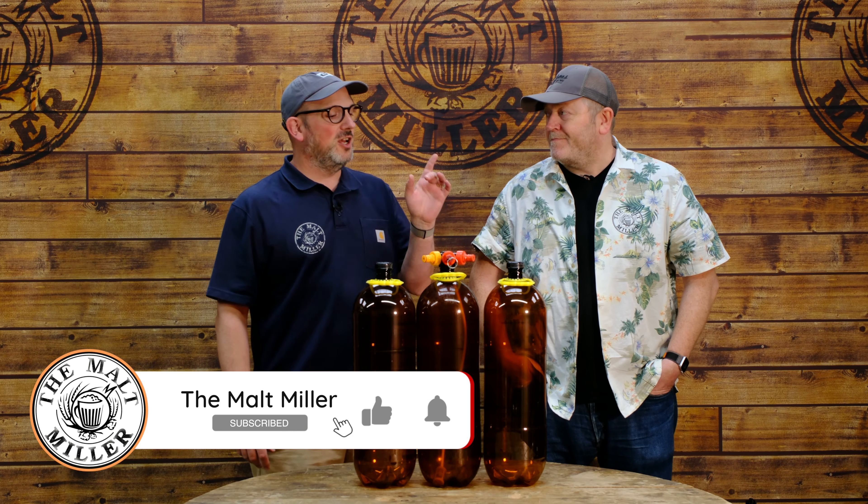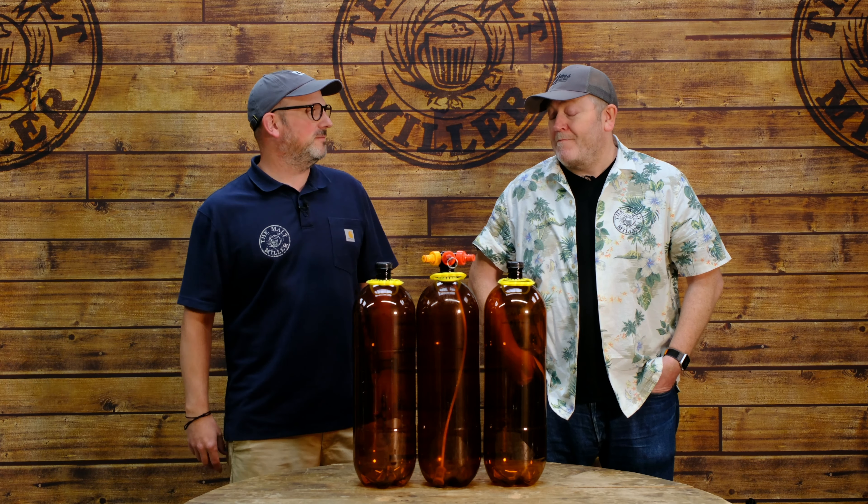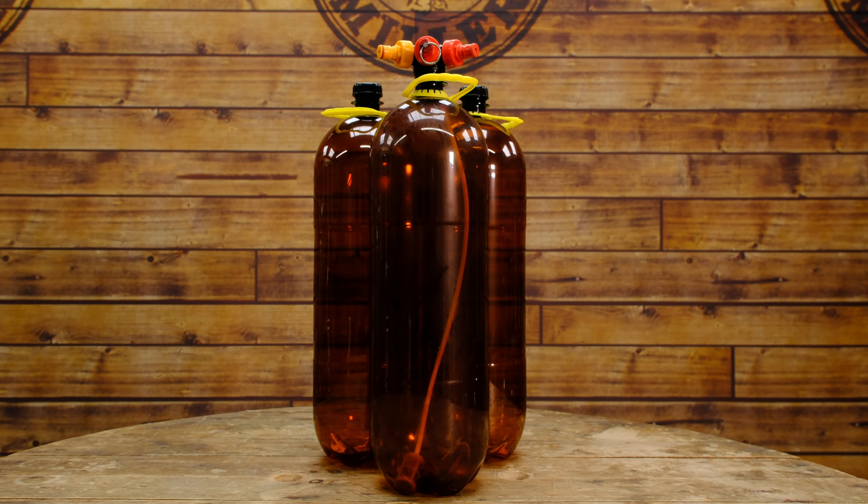A little while ago, we introduced the 8-litre Oxy Bar Kegs from Kegland to our range. You've been using them — how have you been finding it? I think they're an absolute blinding product. I've been kegging for a while, I used traditional corny kegs. I went for these just because of their ease of use, transportability, the compact size of them.